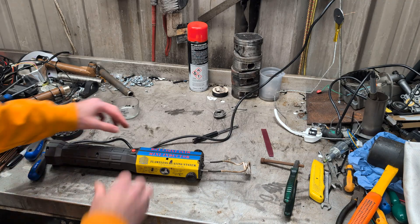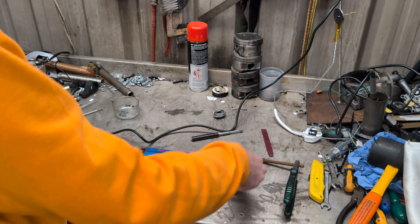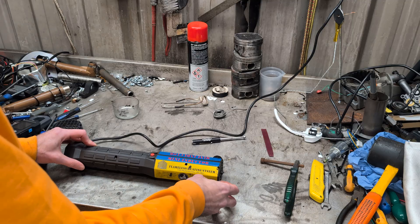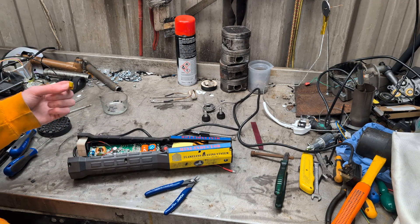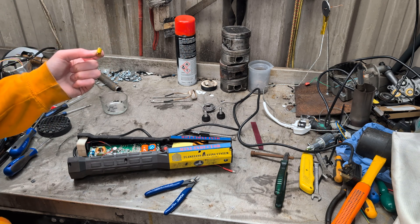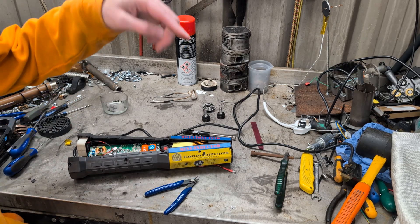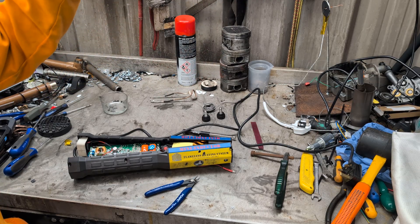So we need a 220 microfarad capacitor. We have identified we need a new capacitor. I'm going to go and order said capacitor, and then in part two we will attempt soldering that onto the board again and see if that fixes it. Any comments, questions, anything like that, please leave them down in the comments and I will try my very best to answer them.